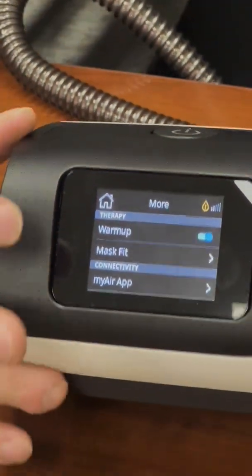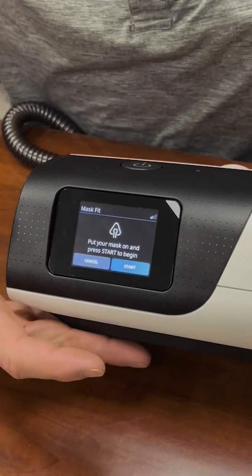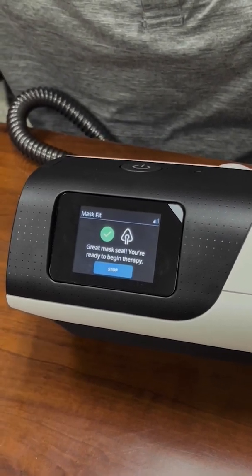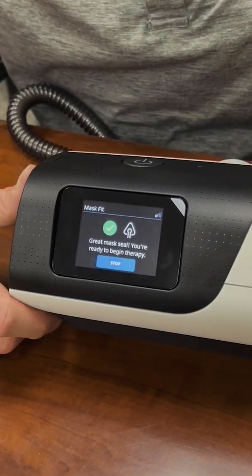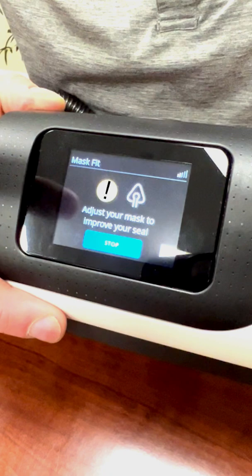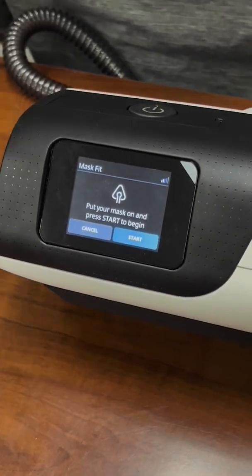When I'm setting patients up, I usually tell them to use mask fit for the first two or three weeks so they can get an idea of how snug they need the mask. When you touch it, it walks you through — put your mask on, hit start, and it gives you a blast of pressure. If you're on auto-set, that pressure will be a lot higher than what you're used to, but this ensures it doesn't start leaking when you fall asleep. It will tell you if your mask is sealing, and you'll hear and see a warning icon if it's leaking. When you hit stop, it goes back, and then you hit your start therapy button with your mask adjusted at full pressure.